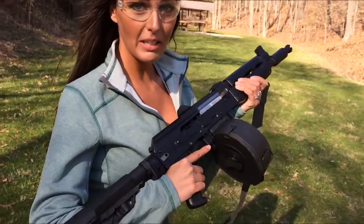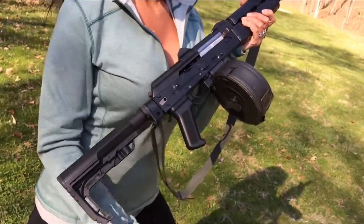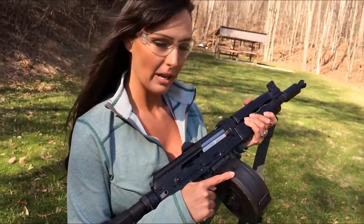Asher with J-Mac Customs, out on the range today with the Yugo M92 built by J-Mac with the J-Mac Mod 2 stock adapter and 75-round drum.